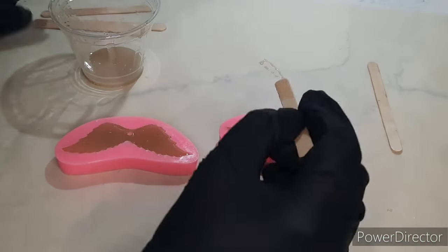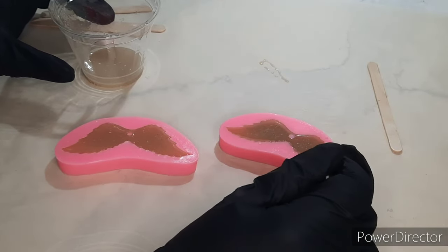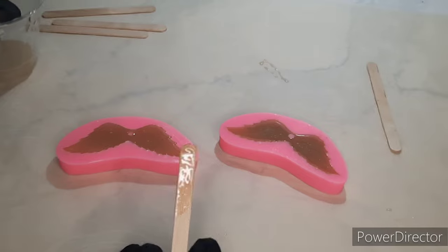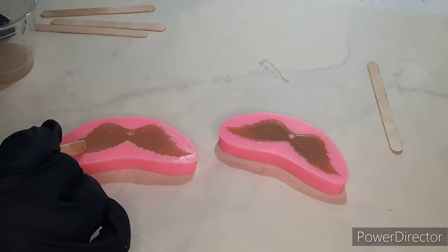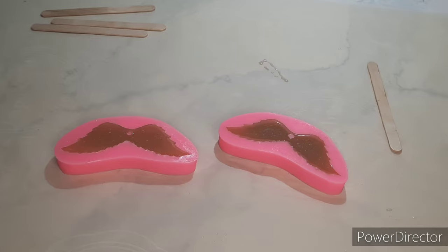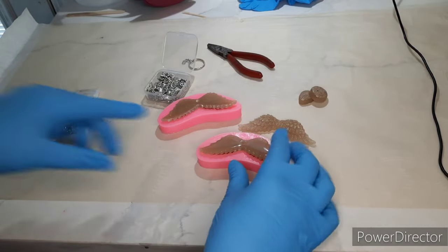These will sit overnight. You are able to work with the second layer usually about three or four hours after it's been poured, but I just wanted to make sure this had almost 24 hours of sitting. We'll leave that for tonight. Alright, and we're back on the second day.